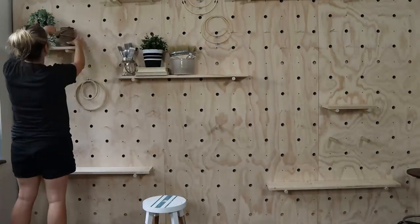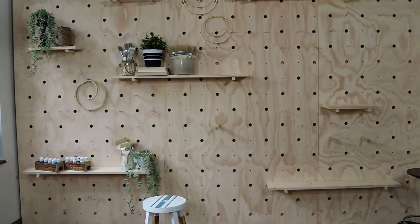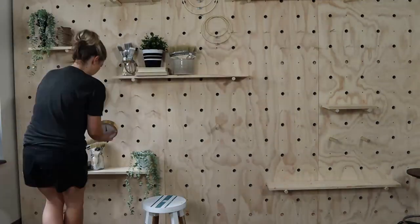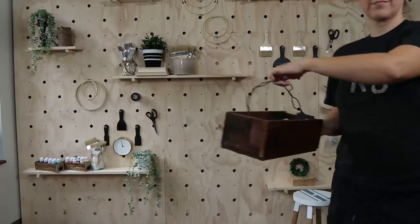Now the fun part is to decorate. I'm putting in a combination of tools, plants, and things that look really cute. I added faux plants and things I really enjoy. I also made it a little whimsical by putting in some items I probably won't use — some big brushes and cool scrapers I picked up on Amazon, plus a bunch of foam brushes, so it's useful but also pretty. In the end, I just love the way it turned out.